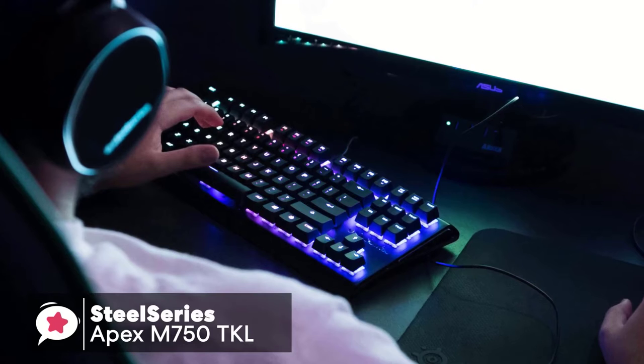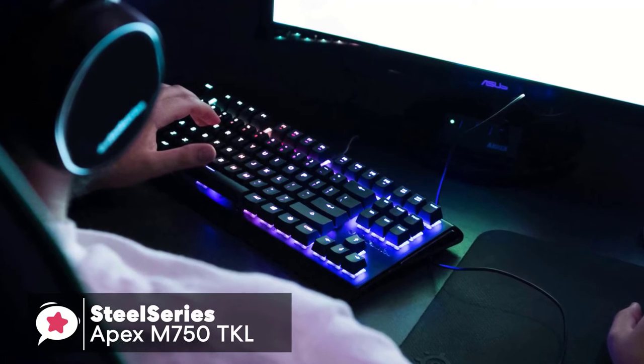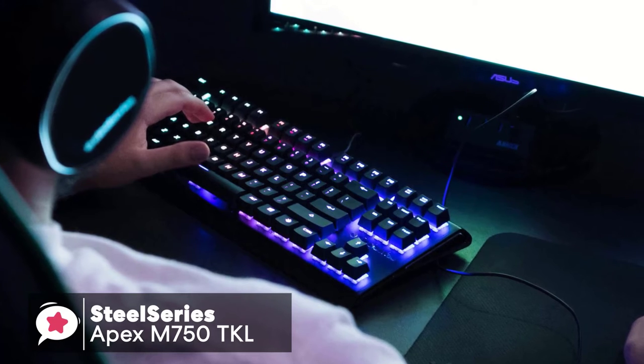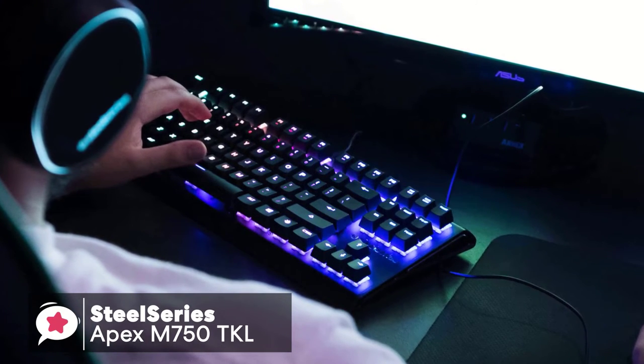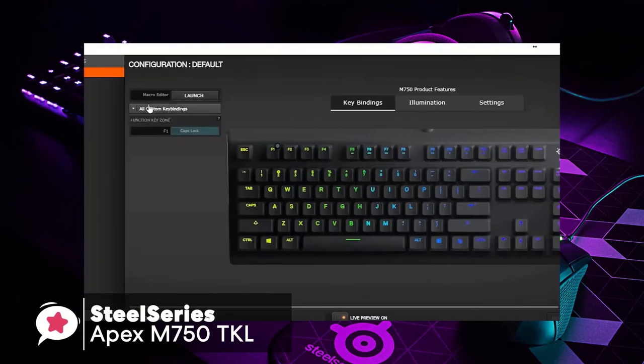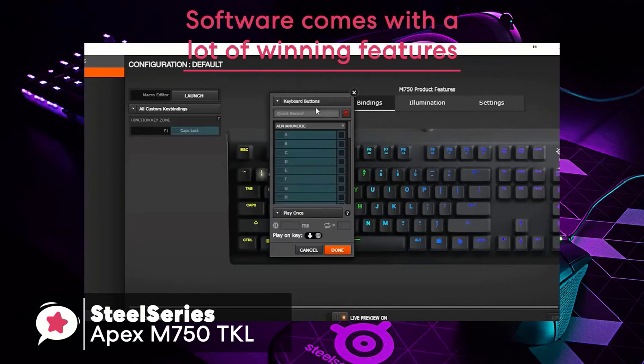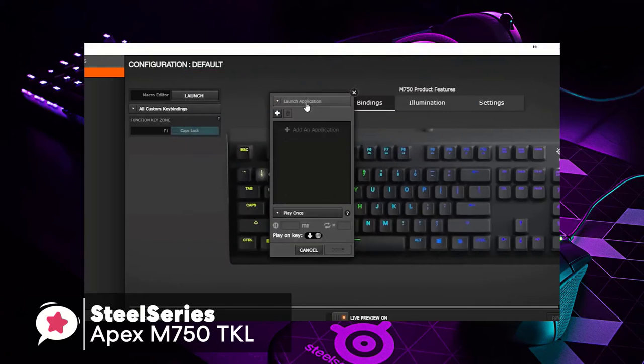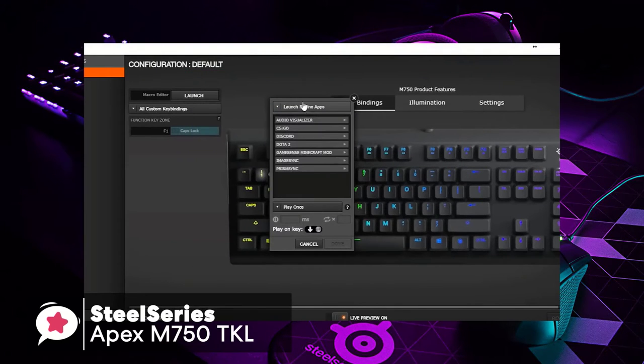Whether typing or in-game, keys are quick to register, and there was no noticeable lag between key press and action, even when using macro-assigned keys. When it comes to customization, the SteelSeries Engine software enables you to configure settings such as polling rate, key rollover toggle, and key repeat should you wish to use them.